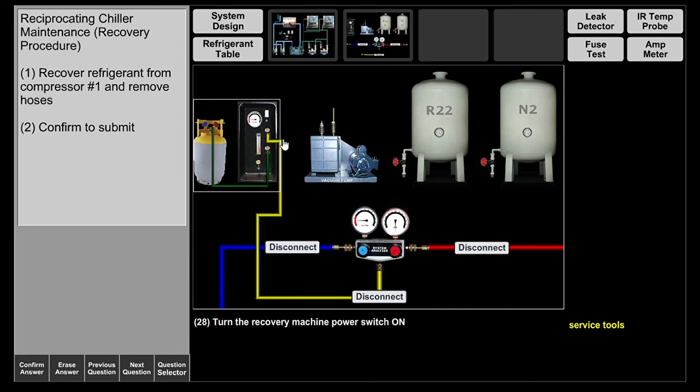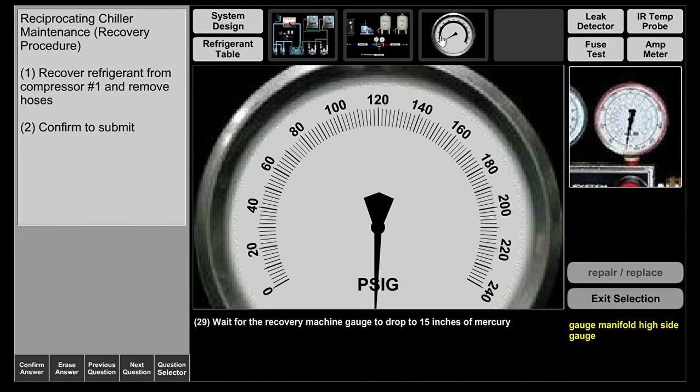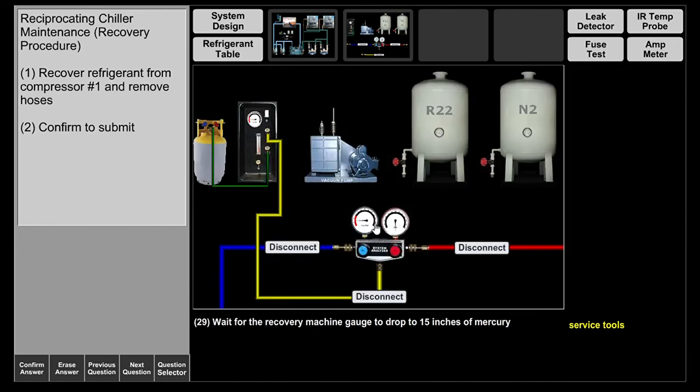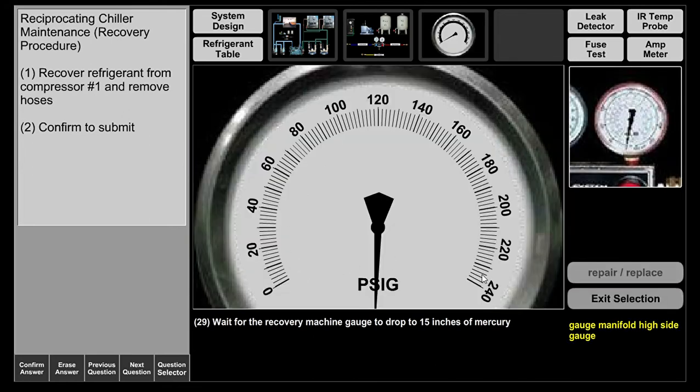A lot of modern recovery machines — we use yellow jacket recovery machines — turn off after reaching a certain vacuum pressure. Many are also equipped with a mini filter dryer to ensure the recovered refrigerant is filtered for impurities before going into the recovery tank. We're now at 15 inches of mercury. Your suction gauge is a compound gauge that reads both pressure and vacuum, while the high side is a regular gauge that goes to 240 psig.